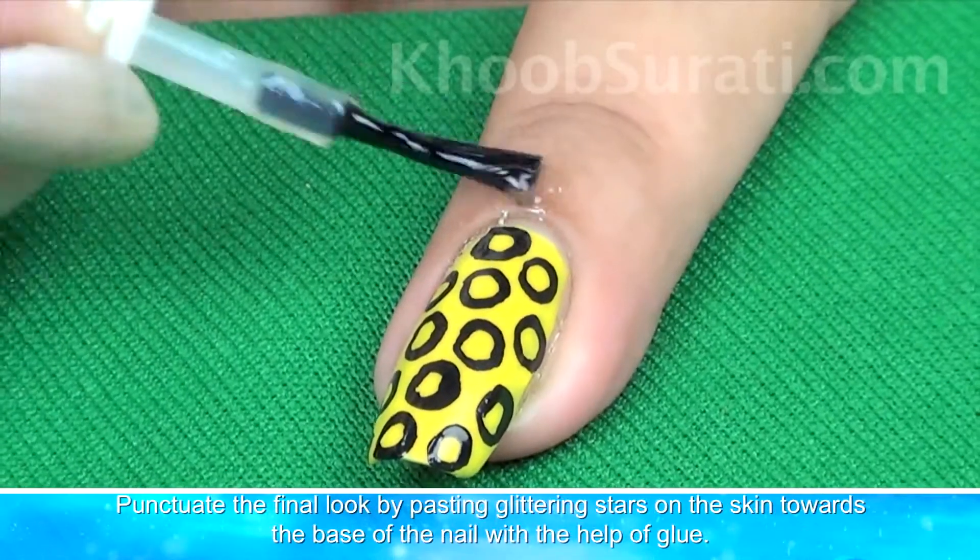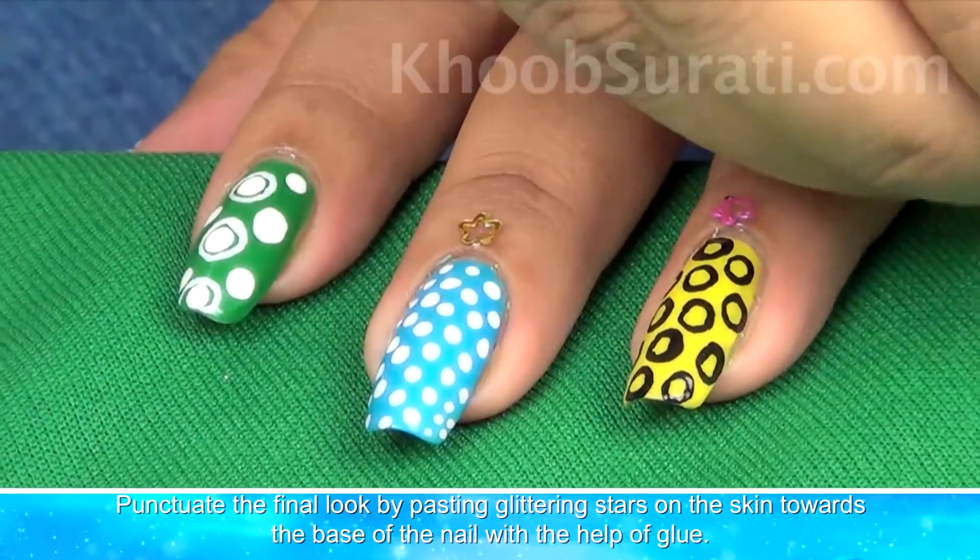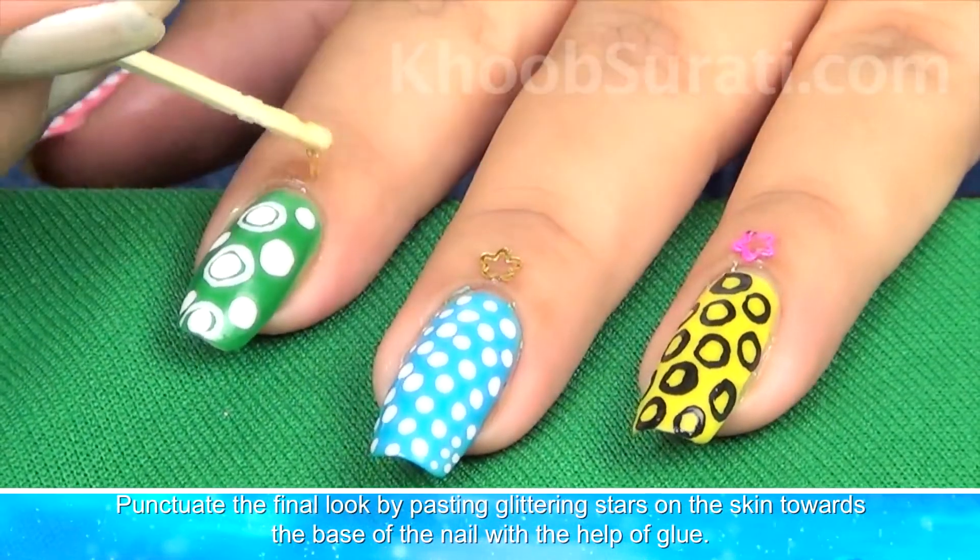You can accentuate the final look of this nail art by pasting glittering stars on the skin towards the base of the nail with the help of glue.